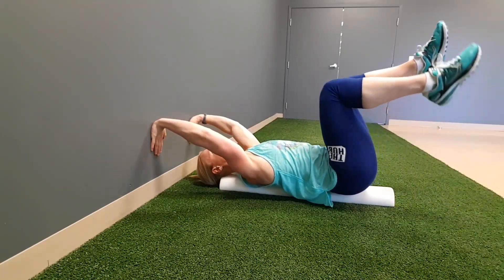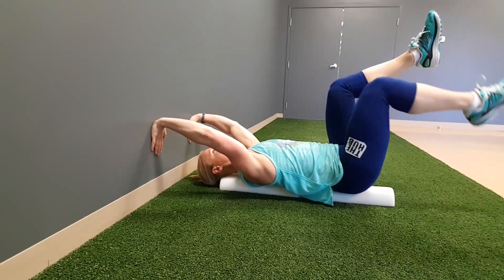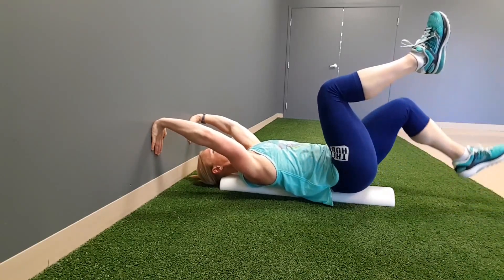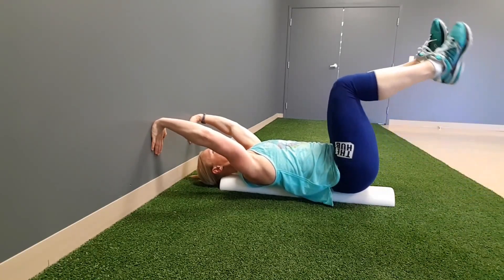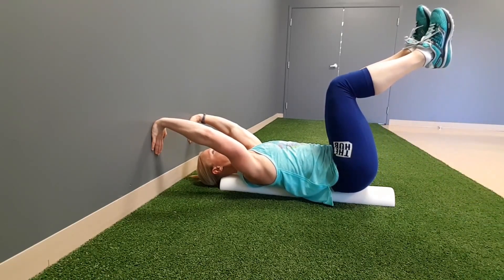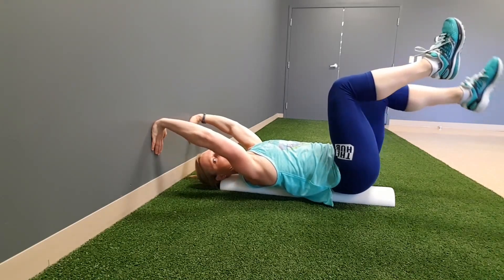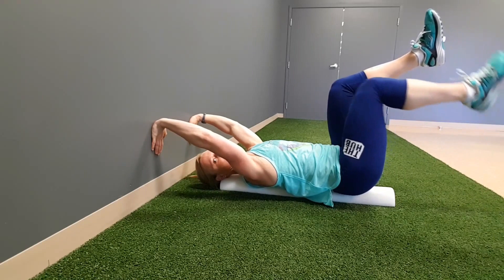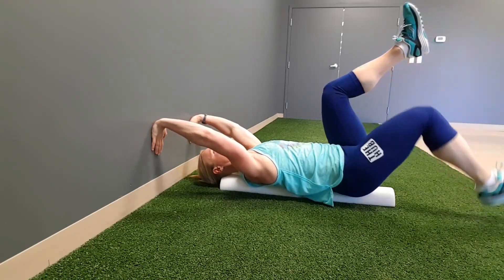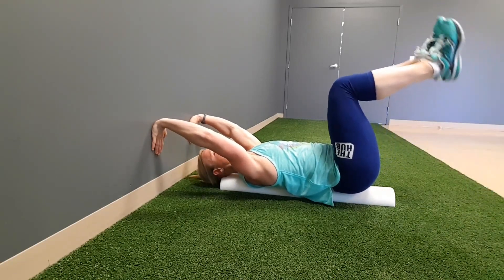Now you're going to open up, bring those hips up, keeping that pressure, keeping everything engaged, and working on one foot at a time — coming down and switching through. If holding here is enough, hold for 30 seconds. If you want to expand but can't go all the way down, you can do small movements — eight total. If you're a pro at that, all the way down, all the way up — eight total.